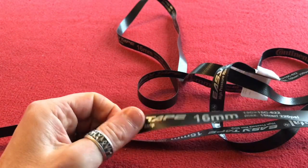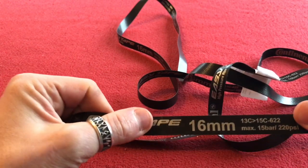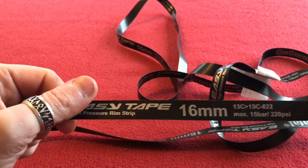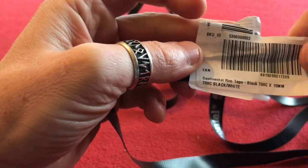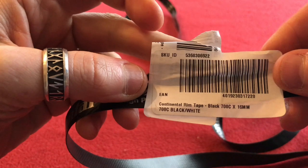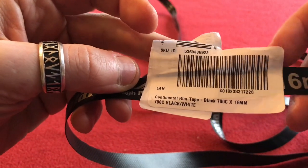I've used these once before but I needed a new set because I've got a new set of wheels. Let's have a look. It is a 700c, 16mm wide.